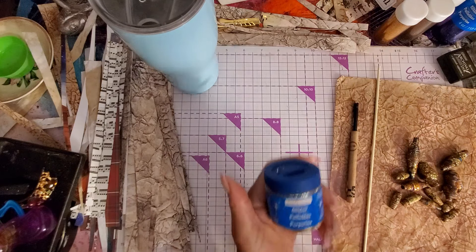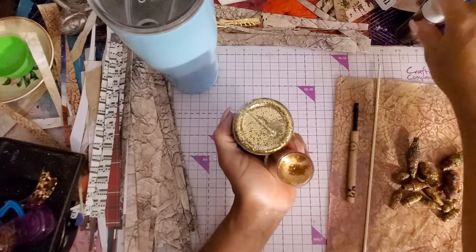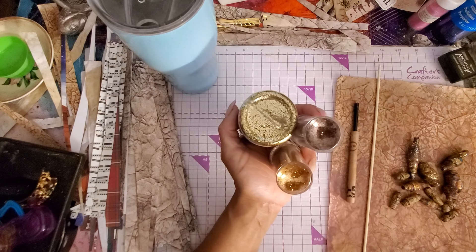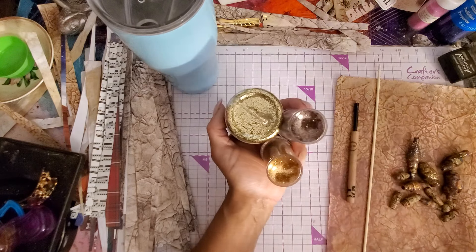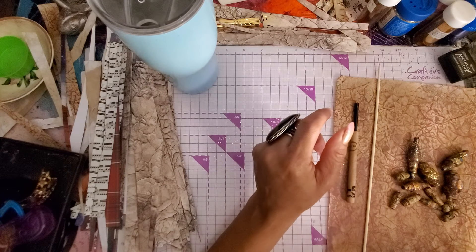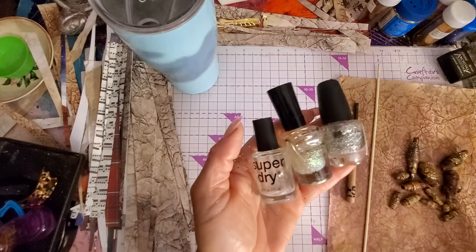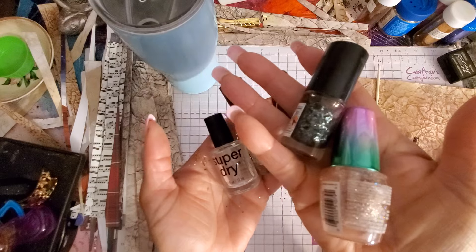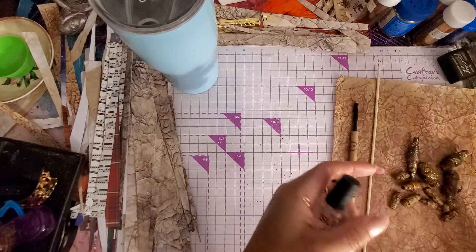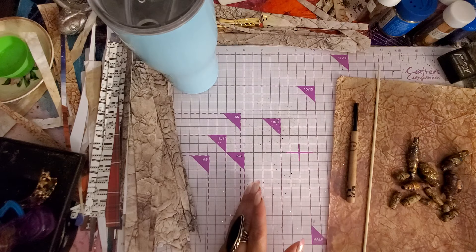You're going to need some glitter in whatever colors match your project. For me, I'm really using copper, gold, and brown — and I also have some white glitter. Also pull out your nail polish: clear nail polish, sparkly nail polish, or silver. A lot of us girls have these polishes we haven't used — well, now you can use them. Definitely pull out your sparkly polishes.